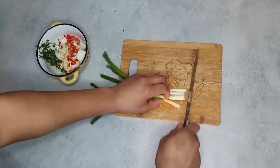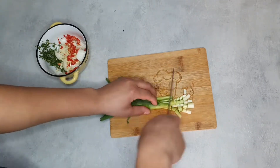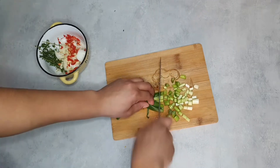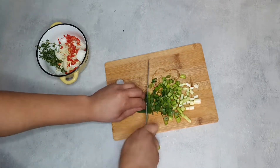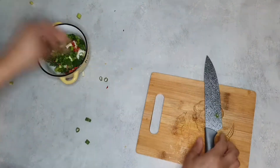Scallions — chop off the top bits, dash them away. You can actually plant those. Then just roughly chop — choppa choppa. Just check for all your sand and that. These were really clean. Bang them in there.